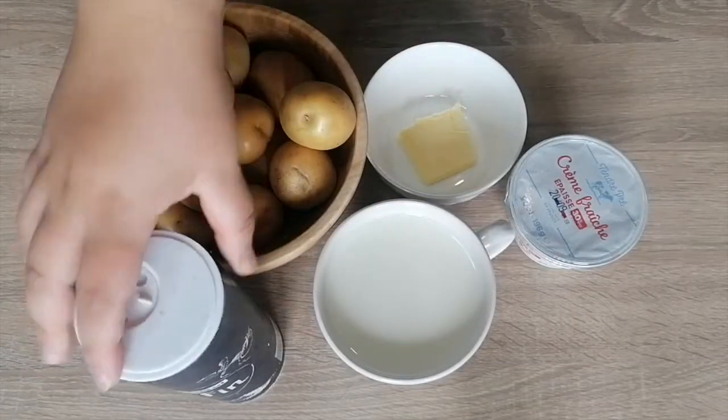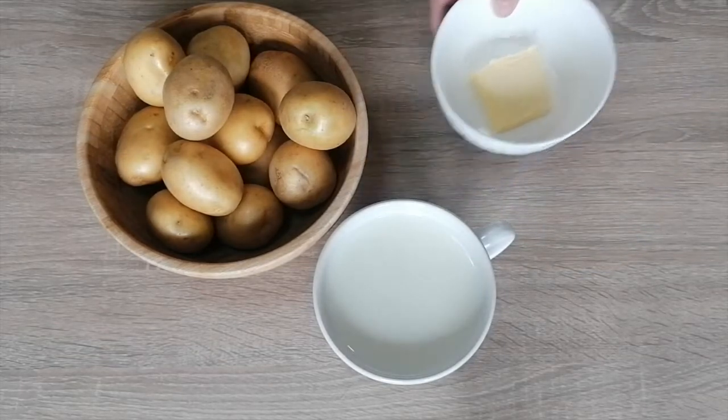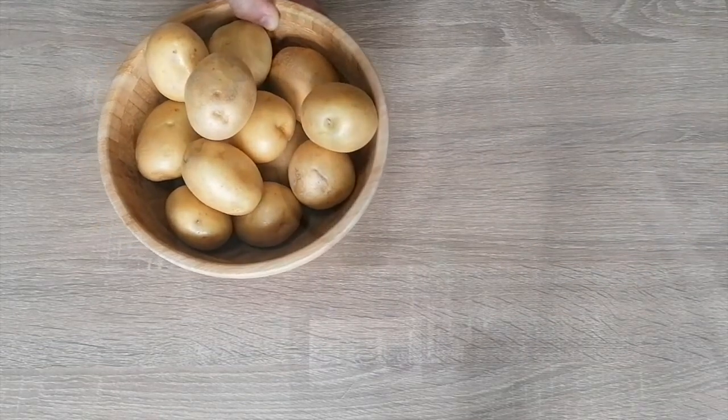So to make this dish I needed a pinch of nutmeg, some salt, 2 tablespoons heavy cream or French crème fraîche, 30 grams butter, 350 grams milk and 1 kilo of potatoes.